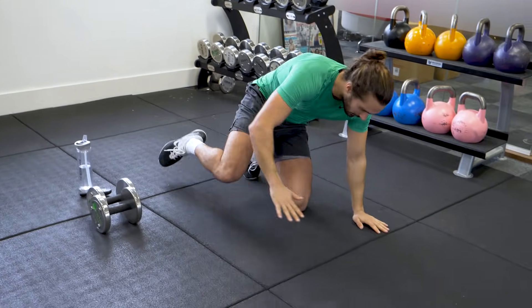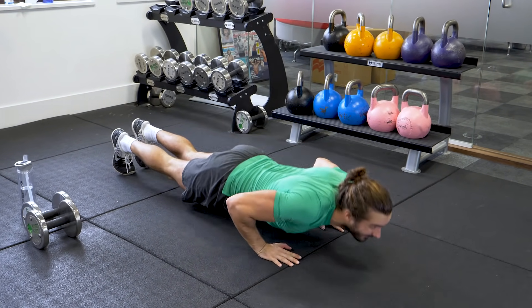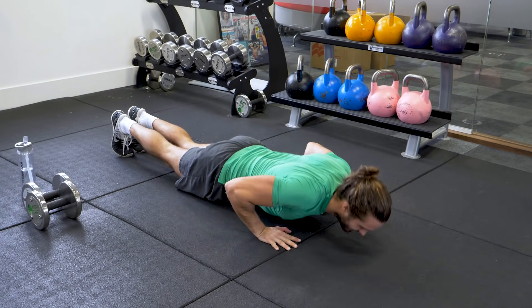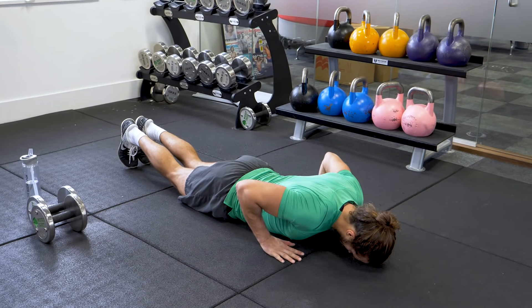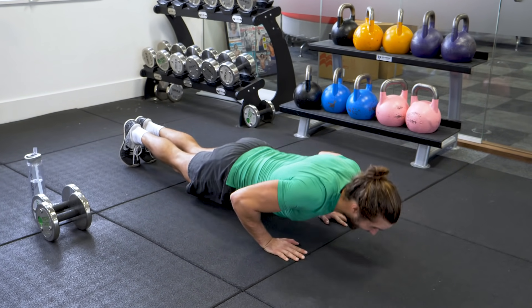Press-ups — down to the ground. 10 reps. Come on. 1, 2, 3, 4, 5, 6, 7 — 3 more. 8, 9, 10.